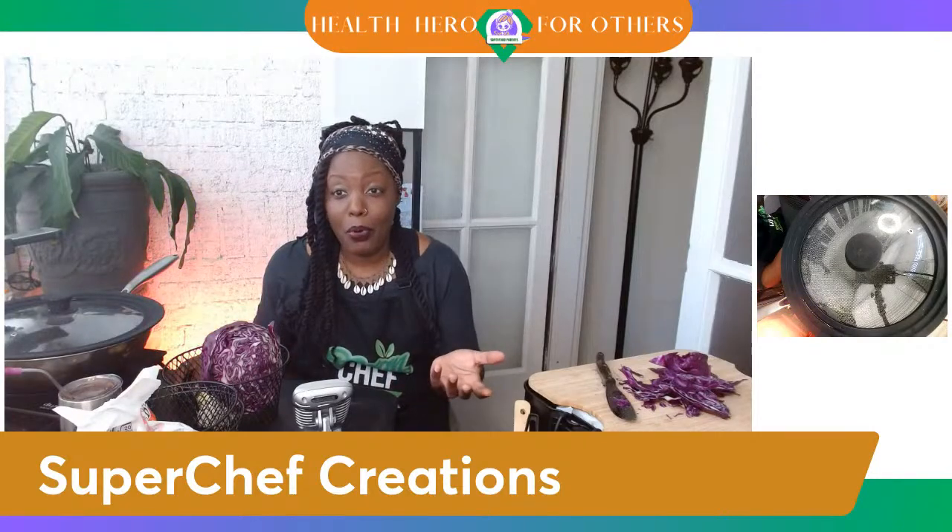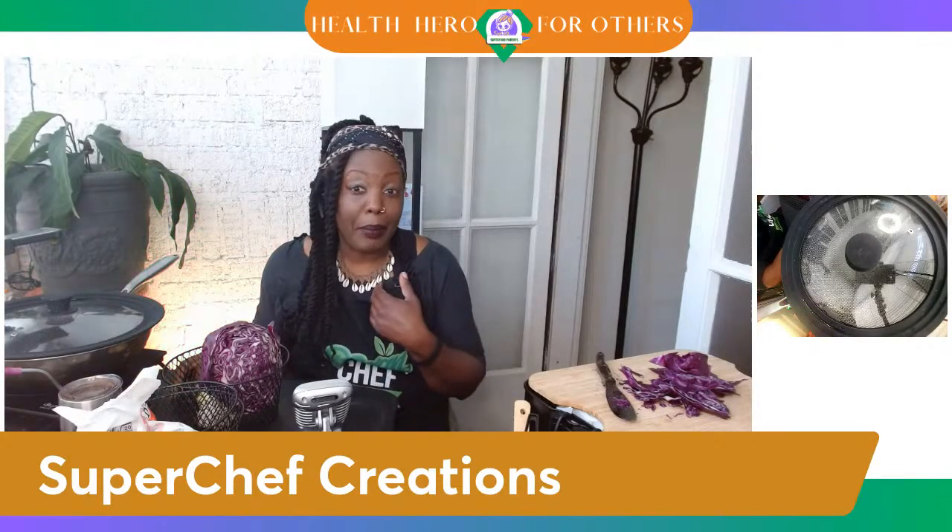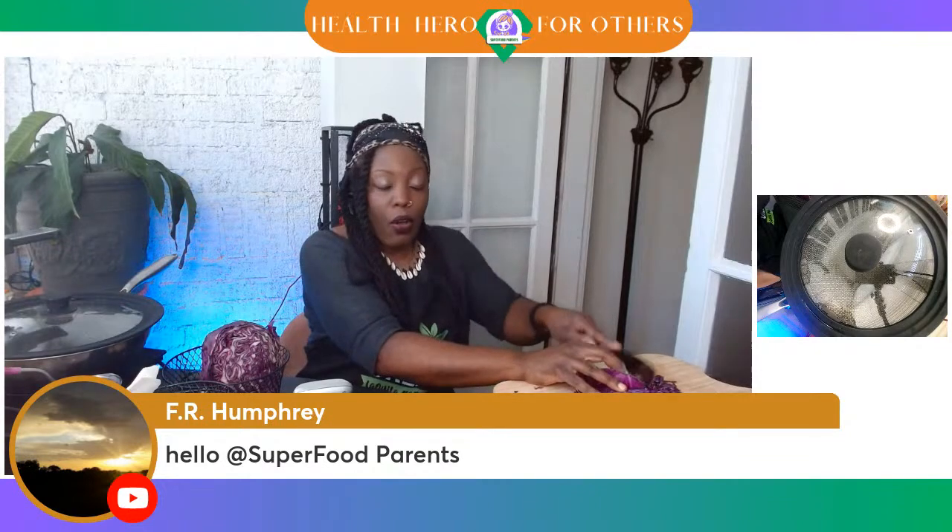Felicia, FR Humphrey — you tell me: what do you call this cabbage, is it purple or red? Also, are you concerned about portion control? Because when I switched over to eating so many more fruits and vegetables and adding them to my meals, one thing I noticed is that it just increased the volume of the food. I was like, wow, I have a whole lot of food.